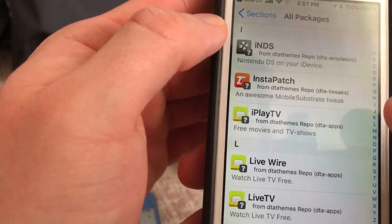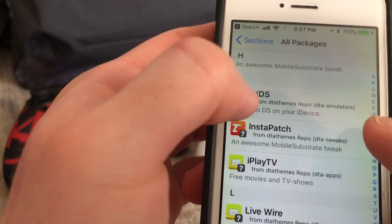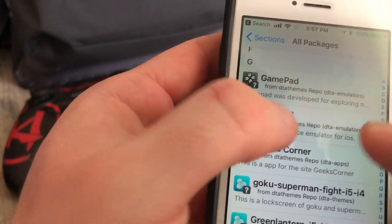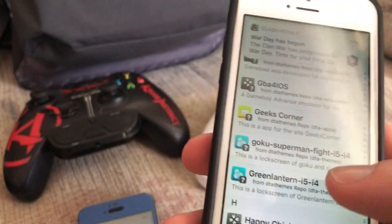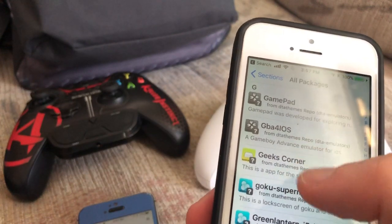Once you install the source, tap into it, go to All Packages, and find iNDS. Just know that if you install these tweaks from Cydia, they cannot get revoked. Then go to the G section for GBA4iOS — it's right there. If you don't want to get these from a jailbreak, you can go to TweakBots or Ignition and install them from there. They have GBA4iOS, Provenance, and iNDS.